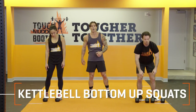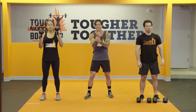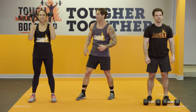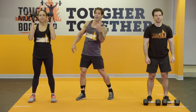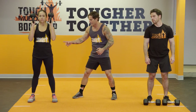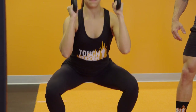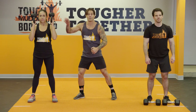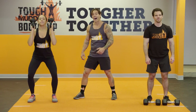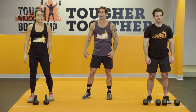For the kettlebells, what we have is bottom-up squats. There is nothing better to help develop wrist stability, control, and get stronger in the meantime. Starting with those kettlebells bottom-up, we're going to put our feet out in a squat stance. Initiating the squat, hips go back and down, chest stays up tall. The trick is staying nice and tight on those kettlebells so that they do not fall to the back of the wrist. I encourage you guys to give this a try — it is absolutely going to get your grip stronger.